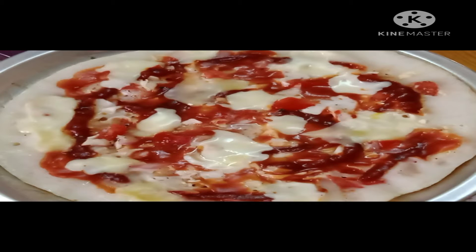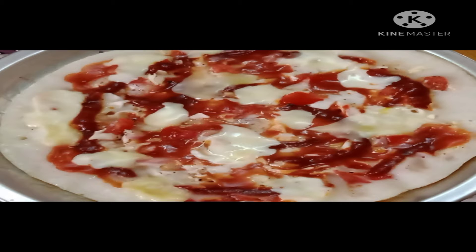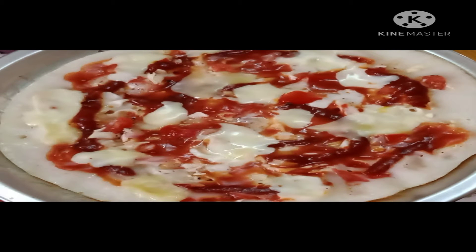Hi friends, how are you? I'm going to show a simple tiffin recipe. If you want to watch the video, please like, share and subscribe.